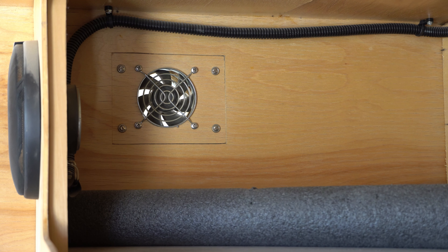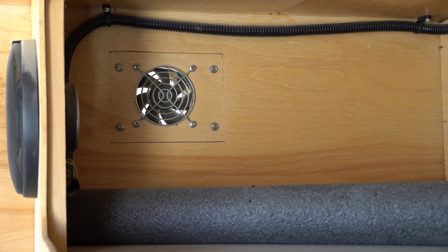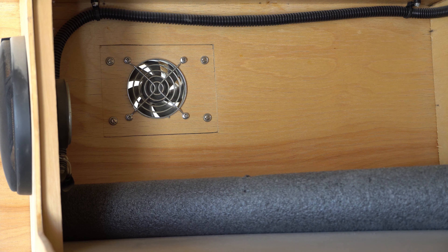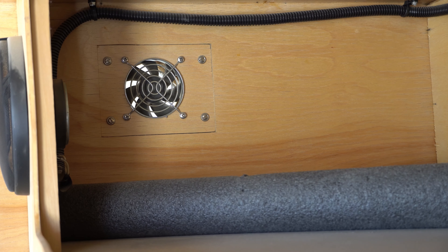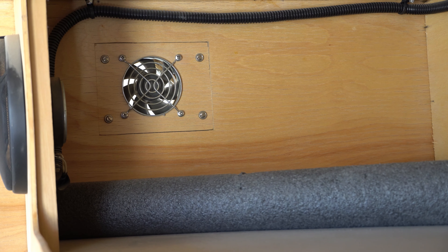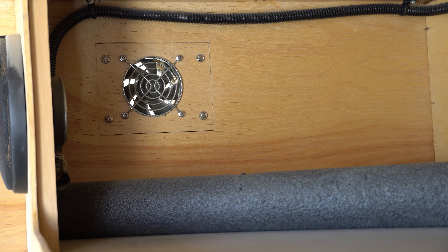Here's a computer fan I mounted inside the trailer to help with ventilation. When I turn a switch on, this one and one on the other side both go on. I calculated that it would exchange the air inside the cabin every three and a half minutes. Although that sounds pretty good, in reality it never worked quite as well as I hoped. If I were to do it again, I would get a much larger fan.